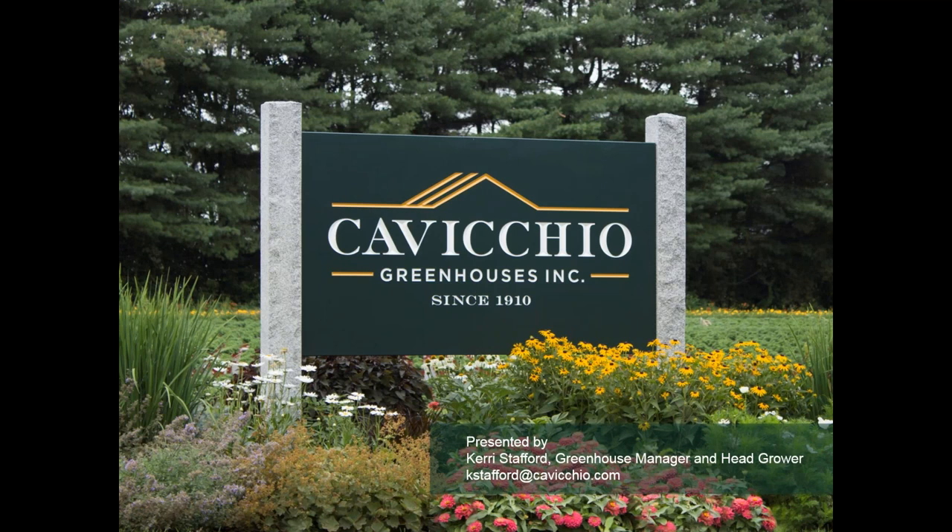Thank you Kerry for your presentation — it was great. We have just one question and one comment. The question is: do you have experience with these products in Rockwool media? I do not — we don't use any Rockwool media here, so I have no experience with that. I'm not exactly sure what would be best for those. I would actually contact the chemical reps of the chemical companies themselves for that.